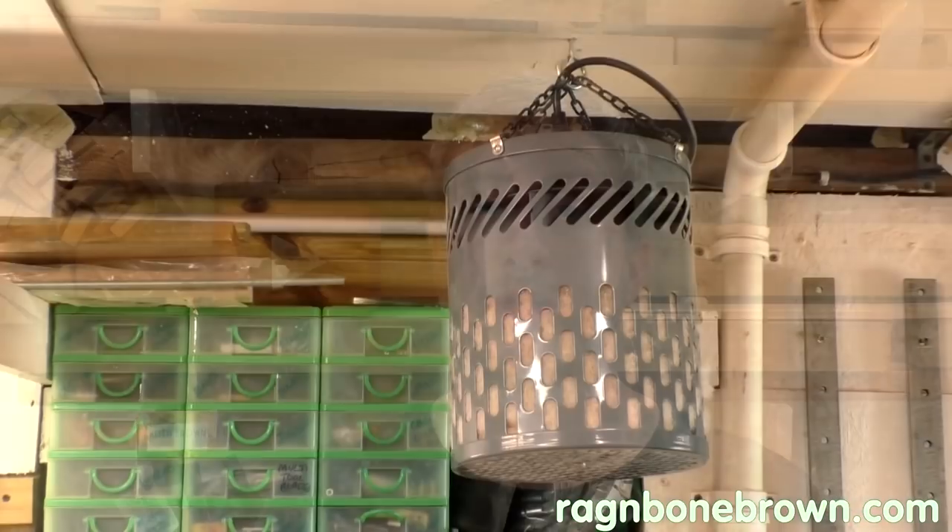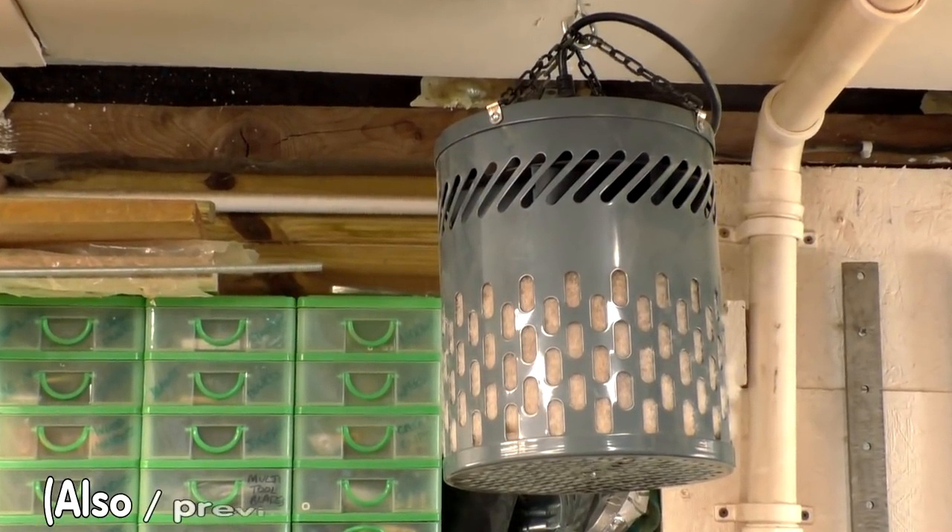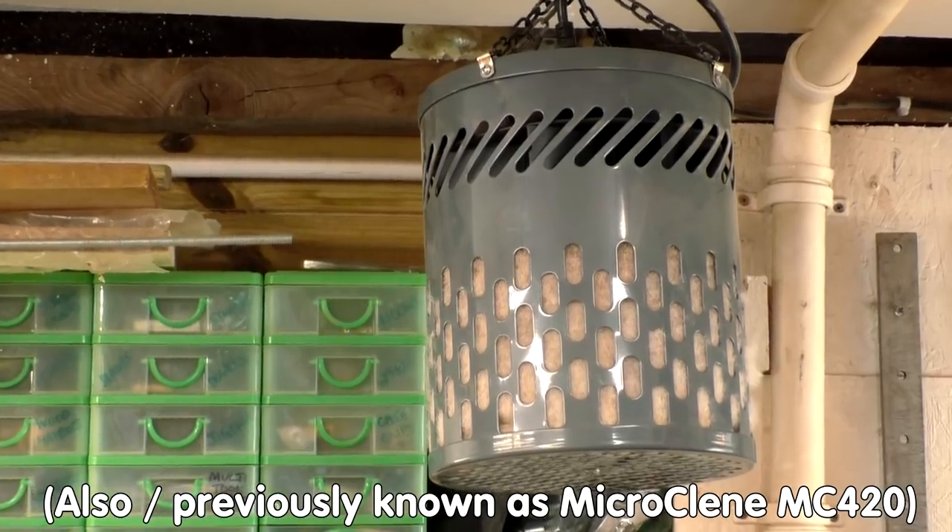In this video I'm going to review the Thor TF470 air filtration unit. I've had mine for a few months now and I've been generally happy with it, but I want to know more about how it's performing, so I'll be doing some testing later in this video to try and figure that out.